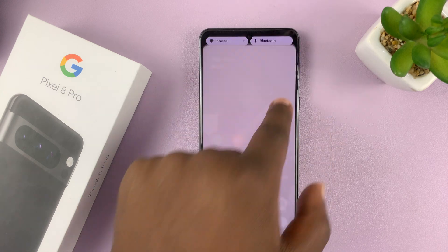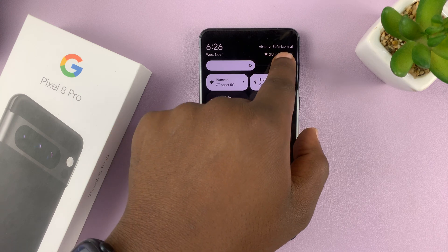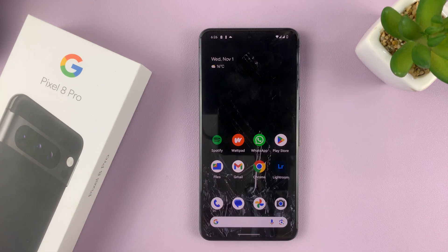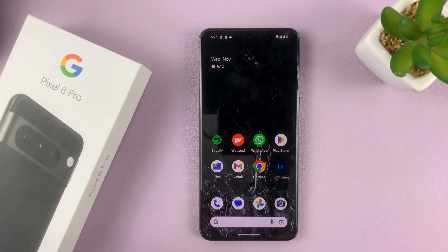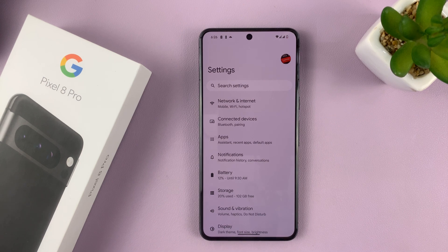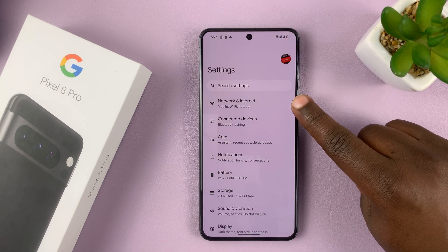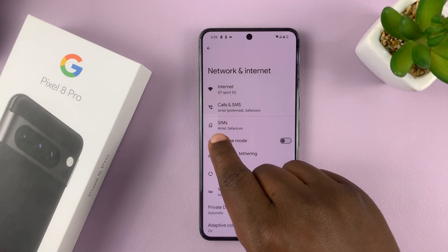As you can see, I have two network bars at the top — one for each provider. So what you want to do to manage the SIM cards and choose what each one does, go to Settings. On the main settings page, go to Network and Internet, tap on that, and then tap on SIMs.